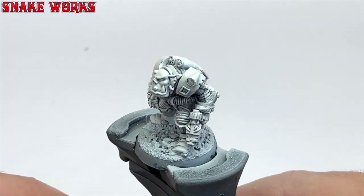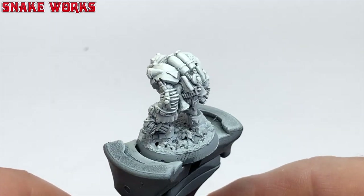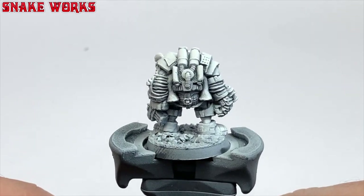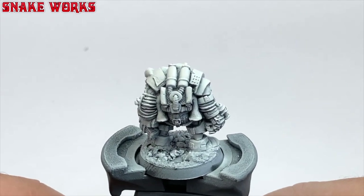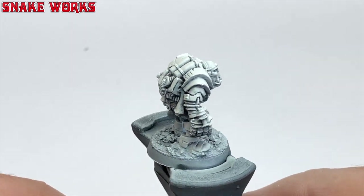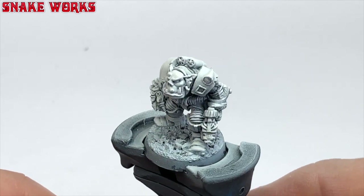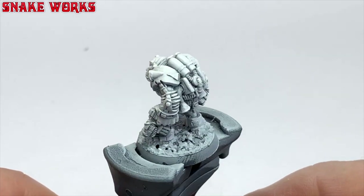Before I begin painting with colours, I thought I would let you know that I've primed the orc in black and then given it a heavy zenithal prime of white. Normally I wouldn't use this much white, but I want this sucker to come out bright. Let's begin painting.